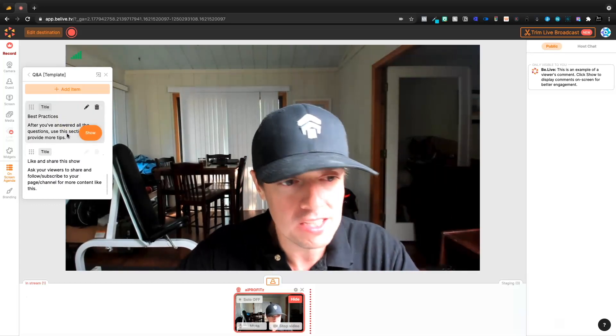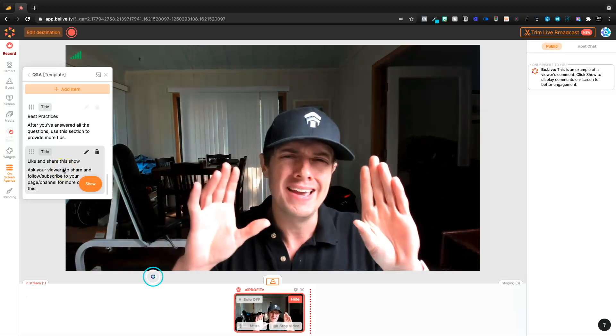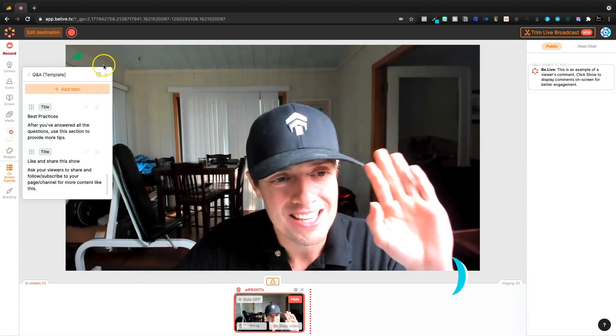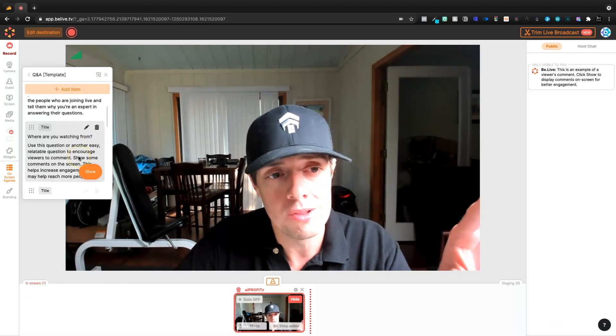Ask me anything — then you get to the Q&A, the best practices, and always engage the audience. Like, share, subscribe, leave a comment down below what your thoughts are. The Q&A template, if you struggle to get through a show, this outlines it for you.